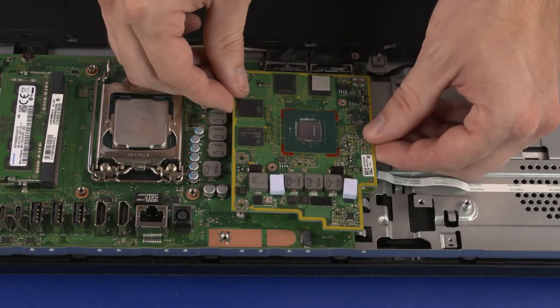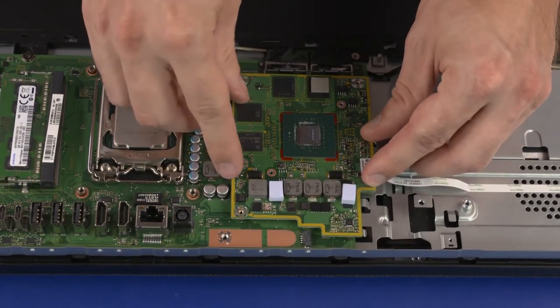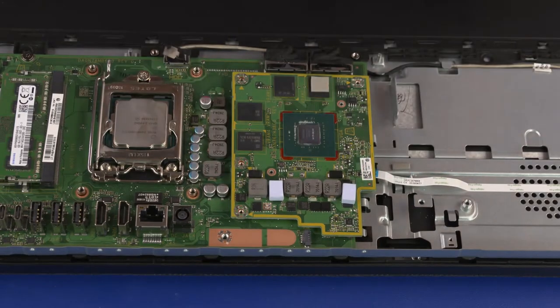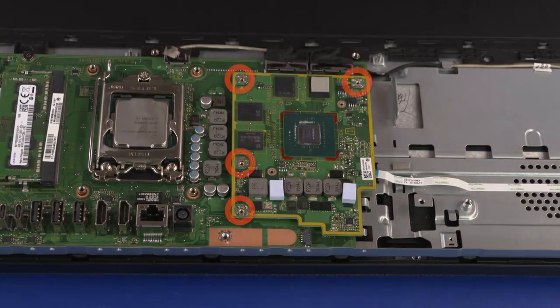Graphics Card Replacement: Align the graphics card screw holes with the standoffs on the motherboard and place the graphics card into position. Press down on the right edge of the graphics card to connect it to the motherboard. Replace the four 3 mm P1 Phillips-head screws. Inspect the thermal pads on the graphics card to ensure they are properly positioned; if one is torn or otherwise damaged, it needs to be replaced.